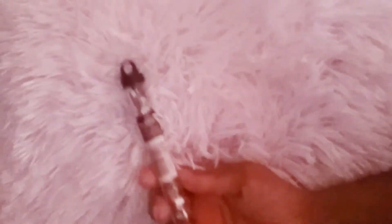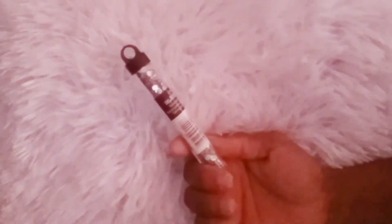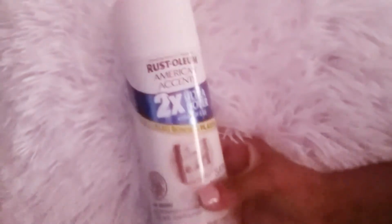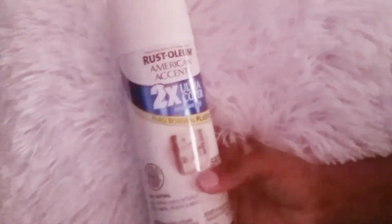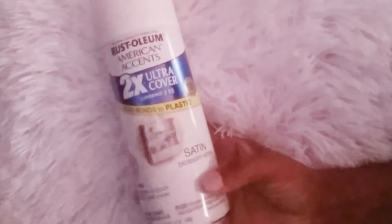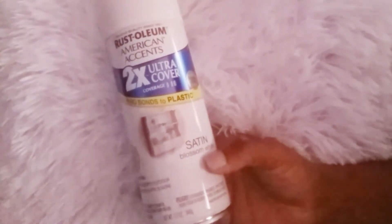Then I picked up this little container of the all three my moments gems. I also picked up a can of Rustoleum American Accent two-in-one ultra coverage, and this is in the satin blossom white.